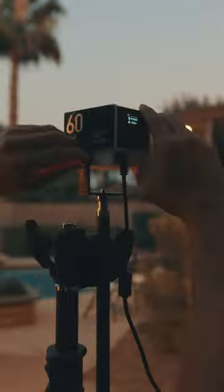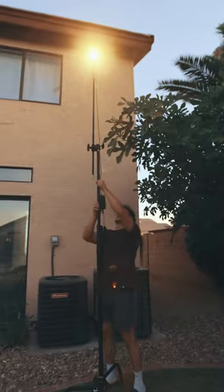Here's how I recreated this shop. First, we needed to create this practical backlight. Using Jun's 60W bi-color light set to a warm temperature, we propped it up using a C-Stand as high as it could go.